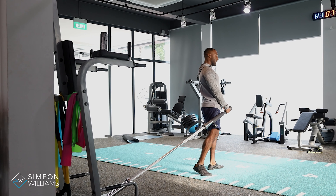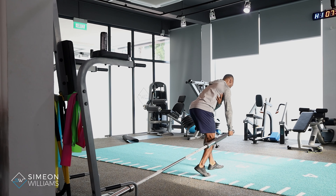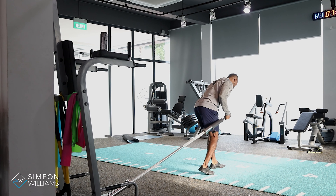What we want to do is maintain a stable base where nothing moves except for the muscles in the back and the arms.